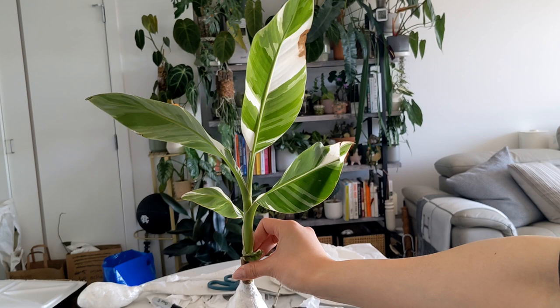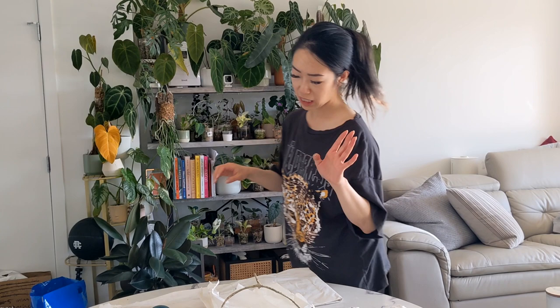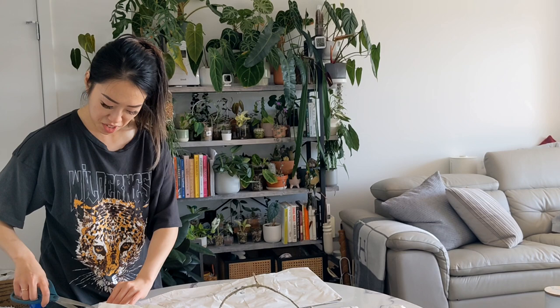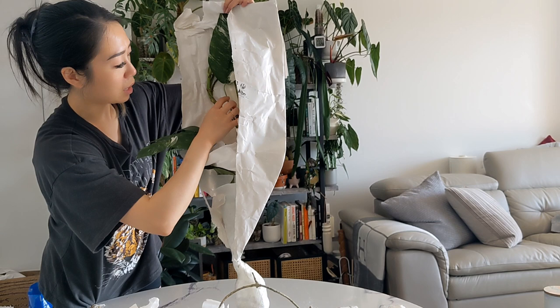Oh my god, what the freaking heck - are you joking me right now?! I need to send this to you right now. I freaked out about that one - I definitely had to take a photo of that one. It was absolutely stunning.